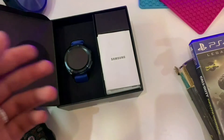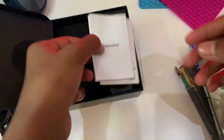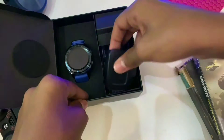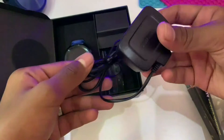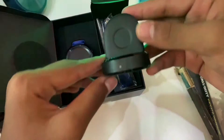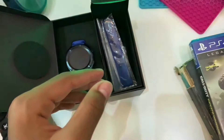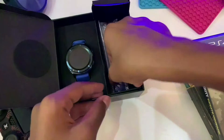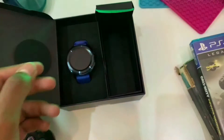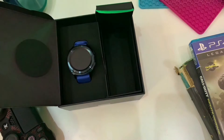Inside the box you get paperwork, a 5W charger, a wireless charging dock, and extra straps included in the small box.